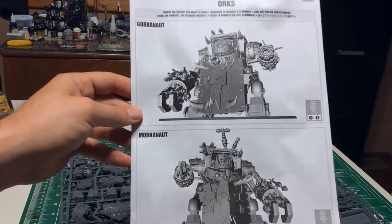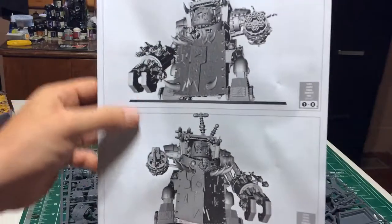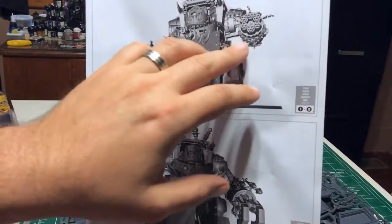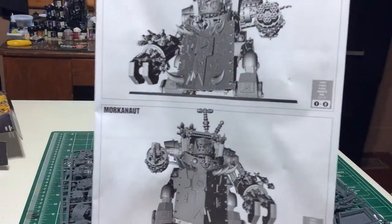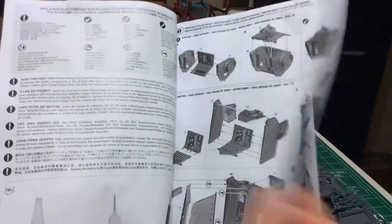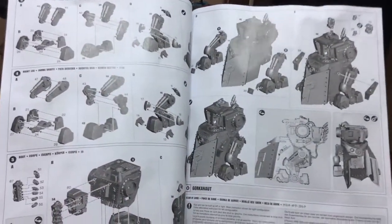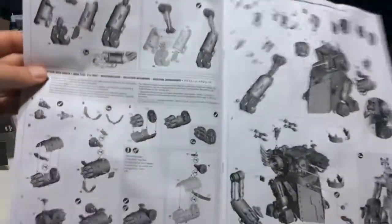Here we got the instruction sheet which goes over how the two different builds work. The two different guns are the main actual difference between them, and the fact that if you have a Morkonaut you're probably going to give it the custom force field. So this goes through there — it's pretty straightforward.